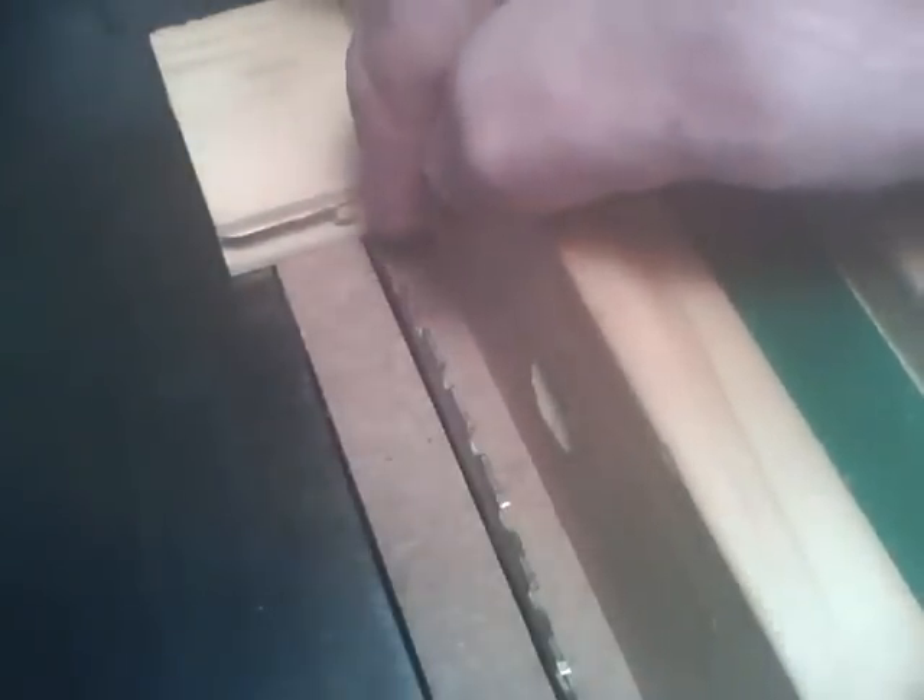I've set up my rip fence to cut this back part off.